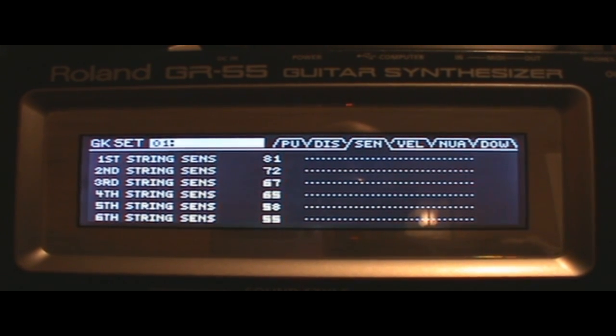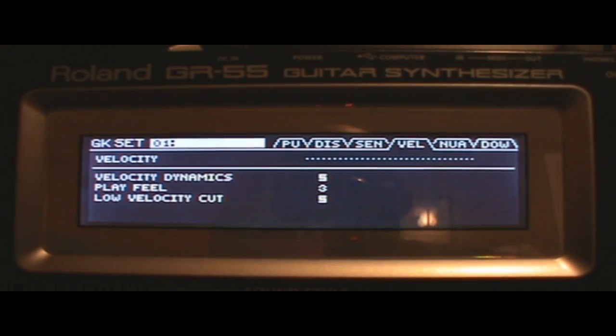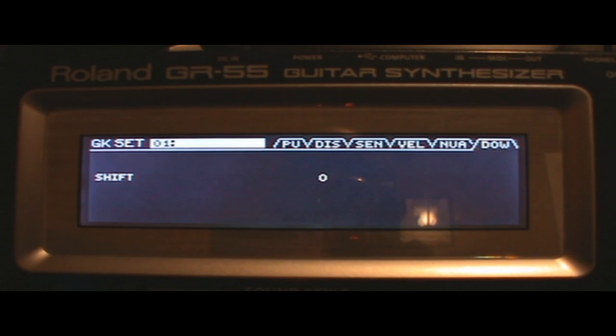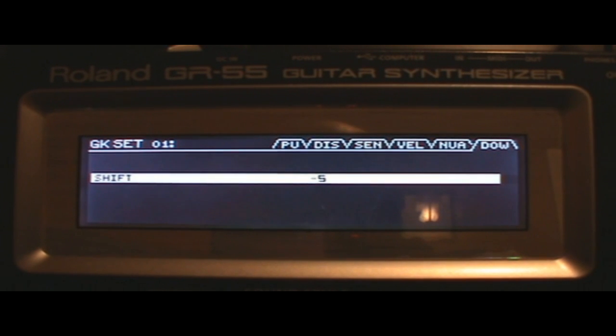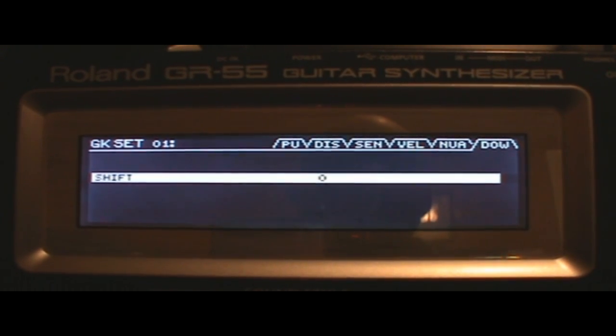That's it for the sensitivity menu. Next we've got velocity dynamics — it has play feel and low velocity cut. Then over to nuance, which has nuance dynamics and trim. And then the shift menu, which I think is for tuning — it only goes down to negative five, so you can shift the tuning. I did mess with that a while back but I haven't gone deep into the last few menus yet.